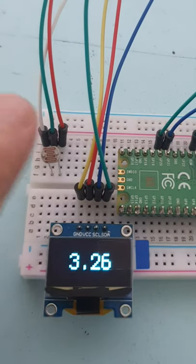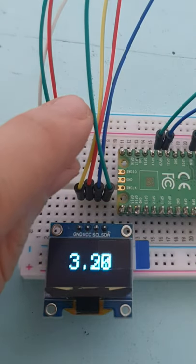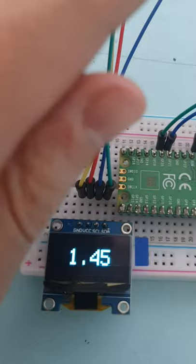A photoresistor, or light dependent resistor, is a resistor that decreases its resistance depending on the amount of light hitting the emitter. In order to use this effectively with an Arduino or microcontroller, we need to add a resistor, turning the circuit into a voltage divider, and then our difference in readings will be logged.